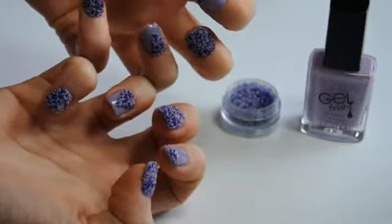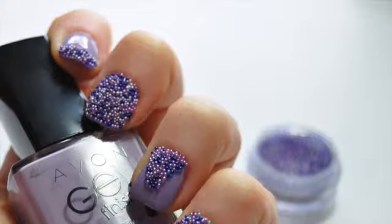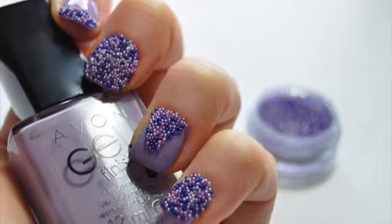And there you have your sprinkle nails. If you would like to get your hands on the sprinkle nails or any other products I have used in this video, see below for details on how to find your local Avon representative, or you could always order online. Thanks so much for watching.